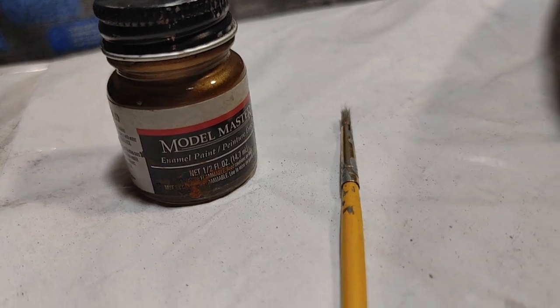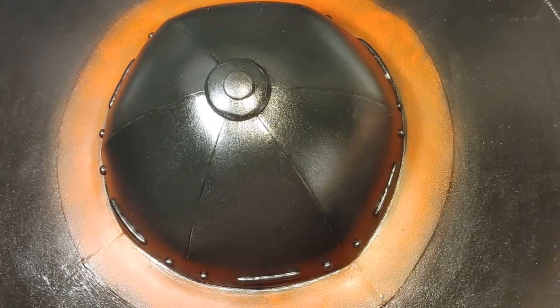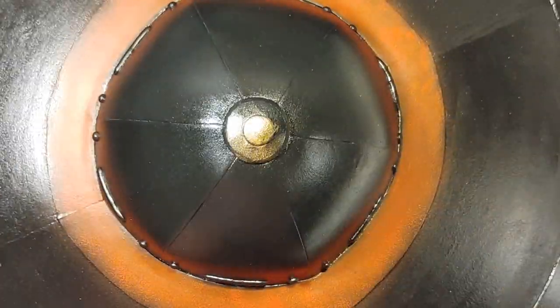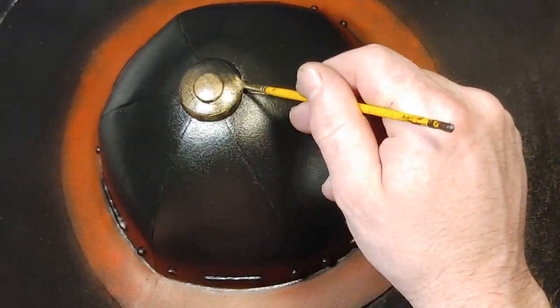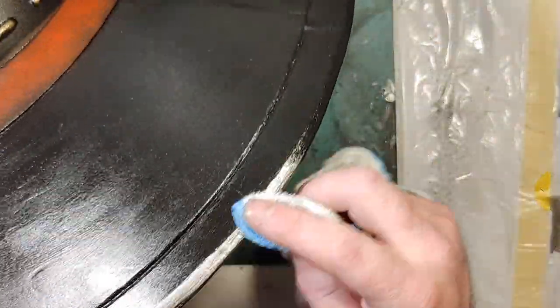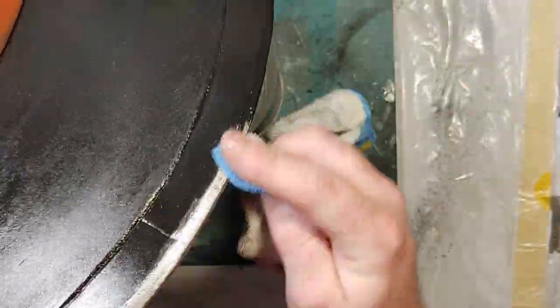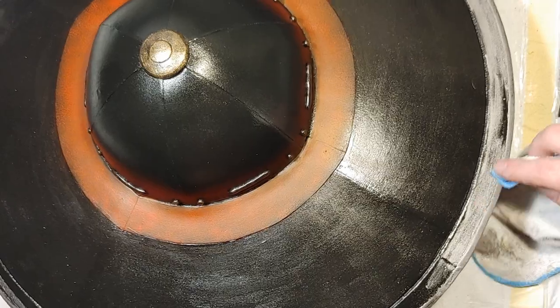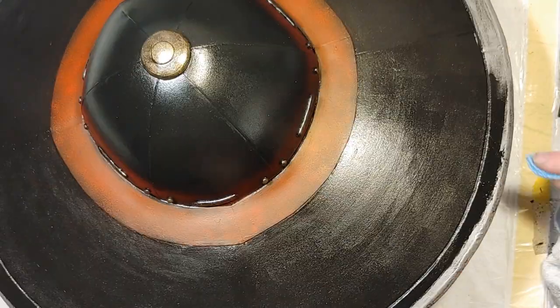I use a brush and some Model Masters Gold. I dry brush the top accent and do all the little accents that I glued onto the side. For the sharpened edge I just use a cloth and some pewter rubbing buff. I really like this stuff — it's fun to use and gives a more consistent and interesting effect than dry brushing does.